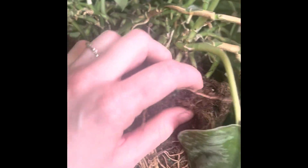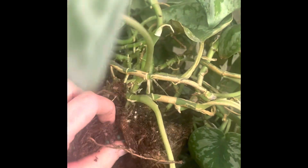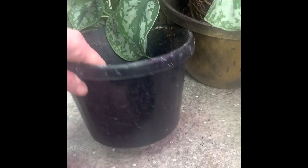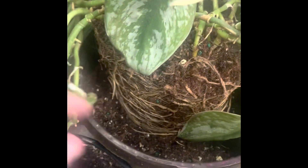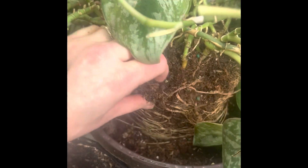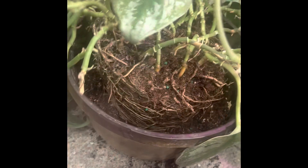Yeah, definitely time to do something — this poor thing is really in need of repotting. You can see all those roots there. You can see the differences in size: this size here versus this obviously much bigger pot. I'm going to fill the bottom with some fresh dirt — I actually make my own dirt — then fill up the top. I'll get it situated and water it in a bit, and you can see there's plenty of space.